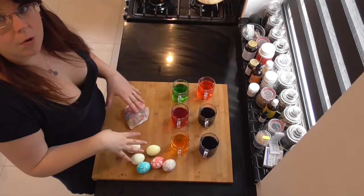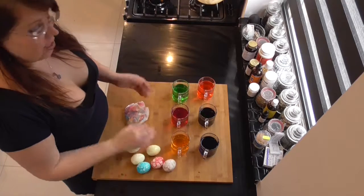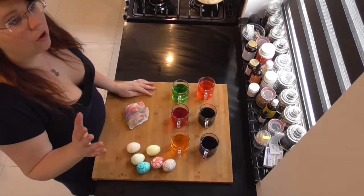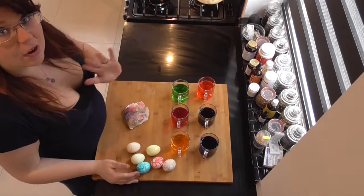That was it. Now we're going to put these on a nice plate and then it's yummy Easter brunch time. Now guys, thanks for watching. I hope you will like and subscribe. A big shout-out to my patrons, and I hope to see you soon. Bye now.